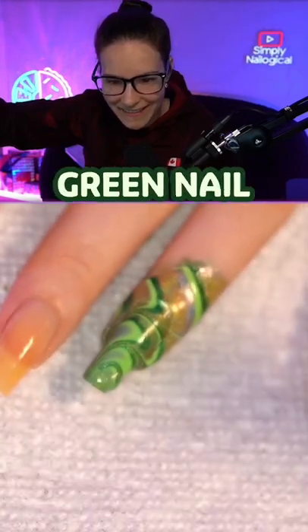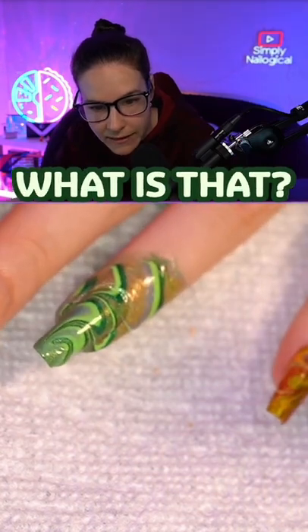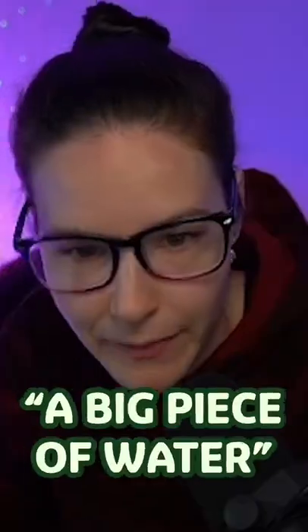Look guys, look at my green nail. I'm basically a gardener. There's like a big water drip on the edge though — what is that? Do you see? There's like a big piece of water, a big piece of water.